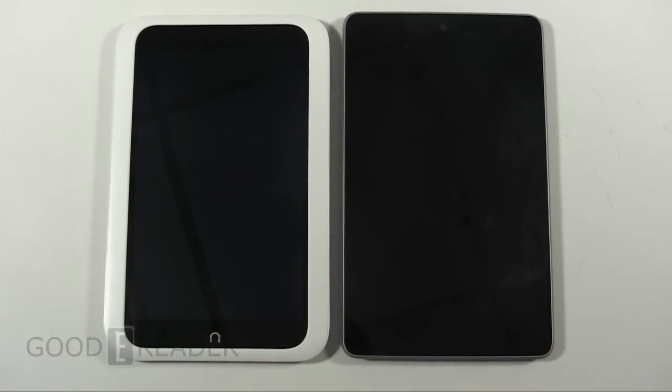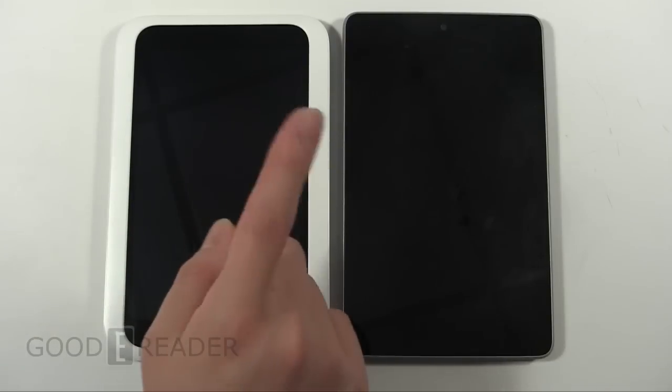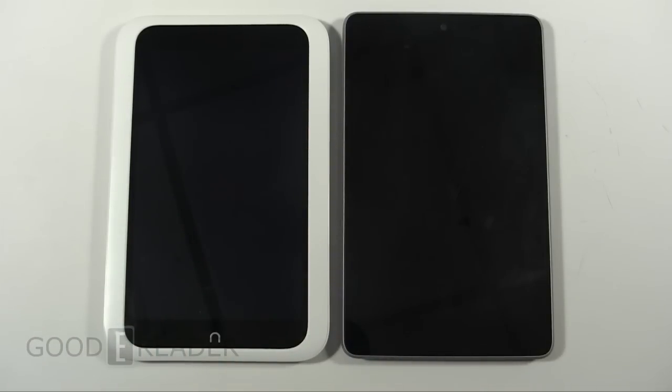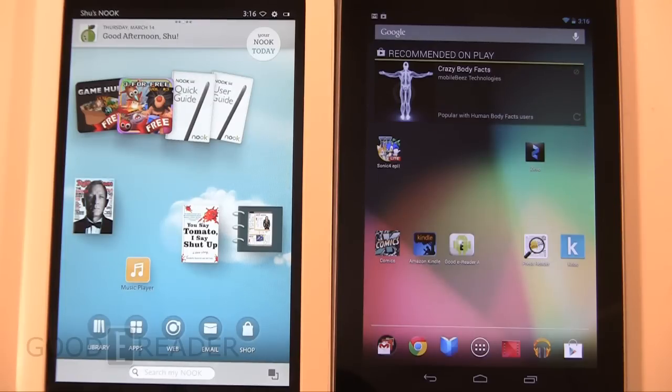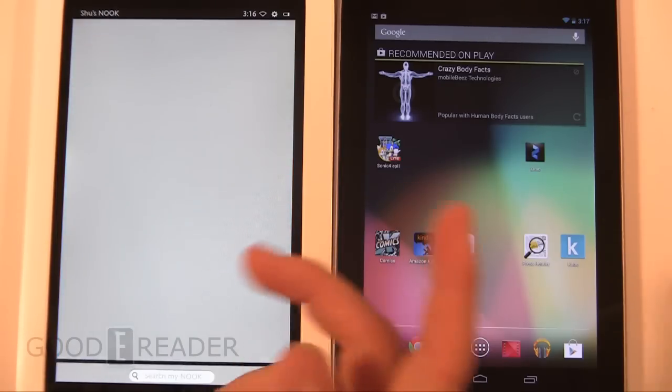During this review, we're going to look at various things like the ebook experience, magazines, and a bunch more media, hopefully some videos. Unfortunately, they're both running Android, but because this is a Barnes and Noble skinned version of Android and you can't sideload your own apps in, we're going to have trouble matching content. But we will do the best we can and try to make a clear comparison between the two devices. For the majority of this review, we're going to leave it in portrait mode because magazines, newspapers, comics, and books just look better in portrait — that's the way we read things, 8.5 by 11. So what we're going to do first is look at reading.